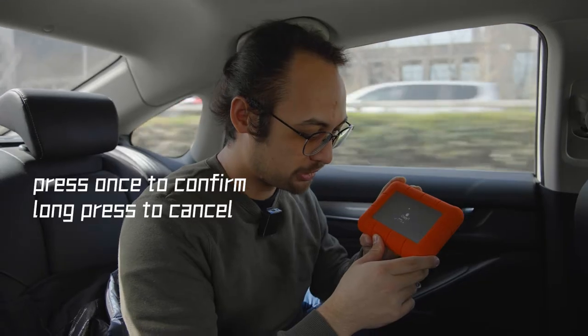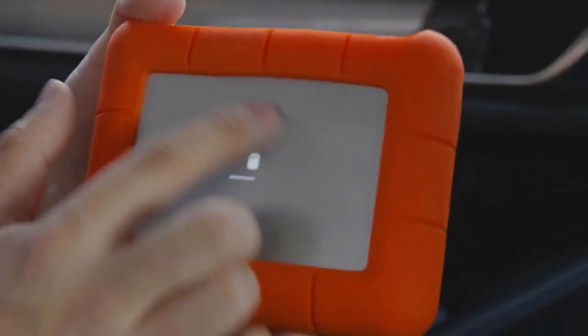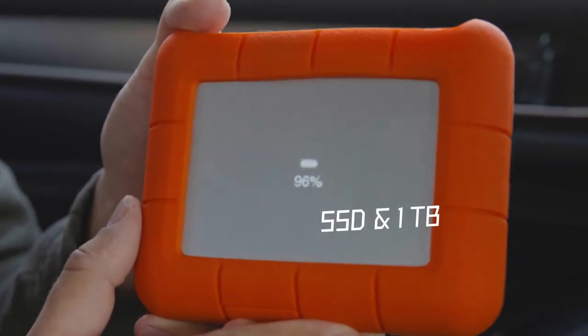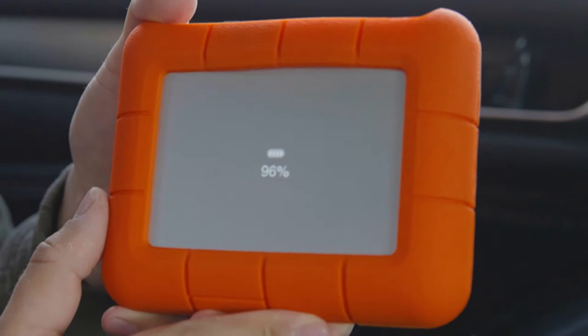I press once to confirm and long press to cancel. The process should be pretty quick because it's actually an SSD, not a traditional hard drive. It's good that it always shows you the battery life once in a while in between, because you don't want to lose power while backing up your footage.